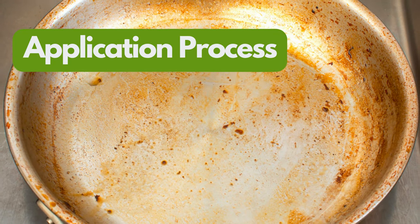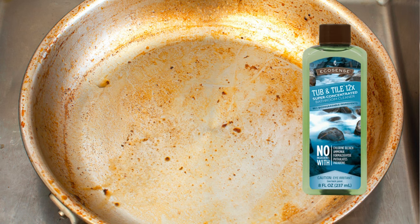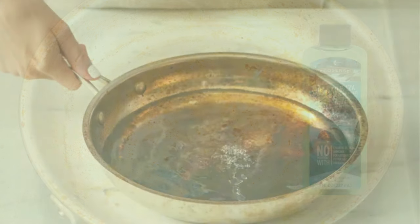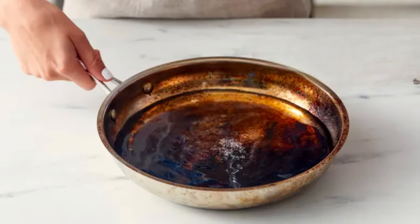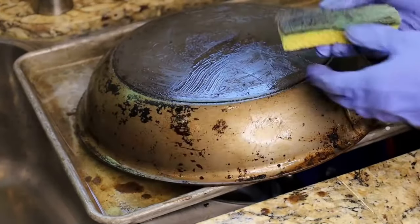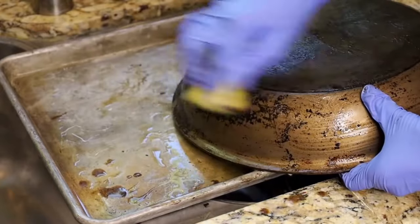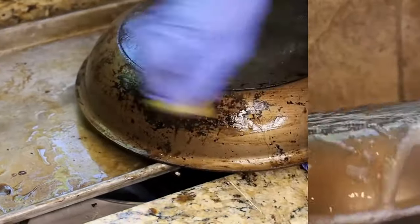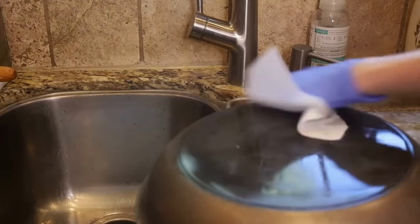Application Process: To achieve the best results, apply a generous amount of Tub and Tile directly onto the stained and tarnished area of your pot or pan. Let it sit for a few minutes to allow its formula to work its way into the stain, breaking down the grimy buildup. Using a soft sponge or scrub, gently work the solution in a circular motion until you notice the residue lifting away. Rinse thoroughly with warm water and dry with a soft cloth to reveal a brilliantly clean surface.